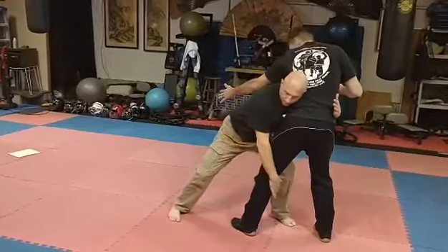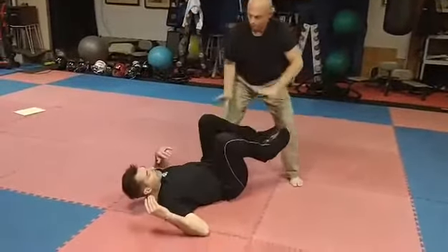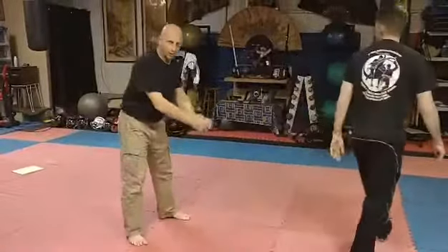If I start to uproot him and he pushes into me, I go here and I can mount or get away. And that's the way everyone describes it — like hiking a football.